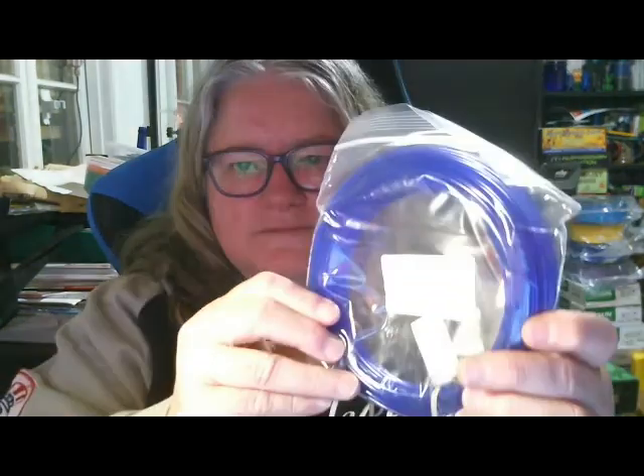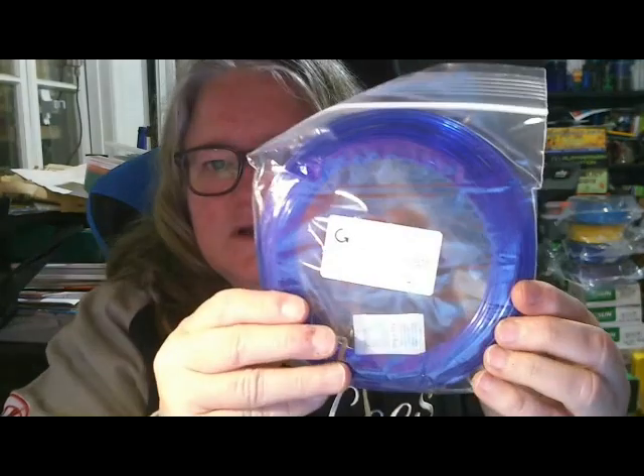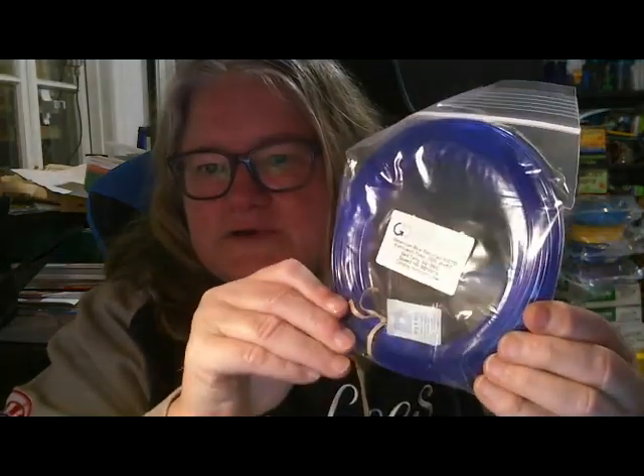This is American Blue Recycled PETG, and a very, very nice blue that one is.